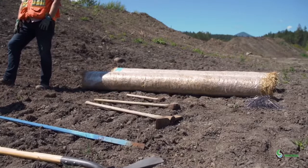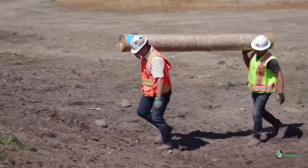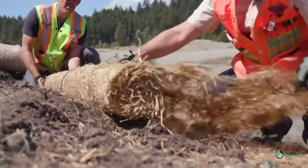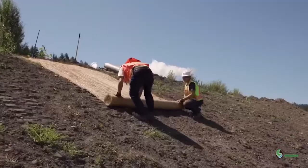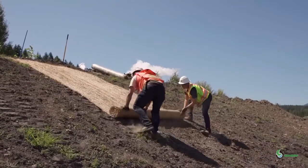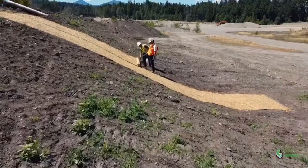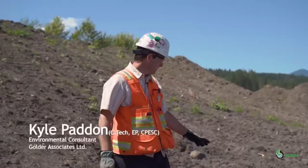I'm Jonathan with the Ministry of Transportation and Infrastructure and we're in Nanaimo today learning how to install a rolled erosion product. A rolled erosion product is a biodegradable or synthetic covering used to protect soils. It is used as a temporary or permanent measure on slopes where there's potential for erosion, or where vegetation is likely to be slow to develop. Today we'll be using a straw rolled erosion control product.